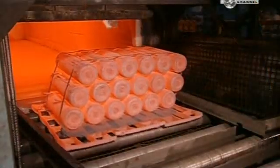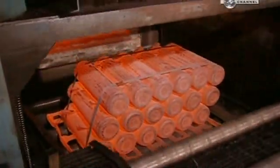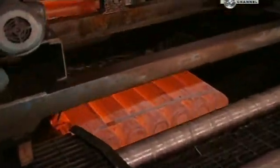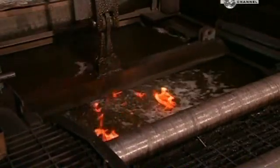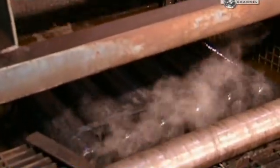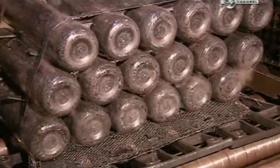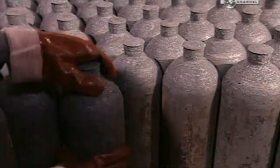Eighteen cylinders are placed in a furnace heated to 900 degrees Celsius. After 90 minutes, a machine dunks them in a chemical bath to cool for six minutes. The cylinders are then reheated to 650 degrees Celsius for 90 minutes, then left to cool for two hours. These transitions between hot and cold — a process called tempering — strengthen the metal and make it somewhat flexible.